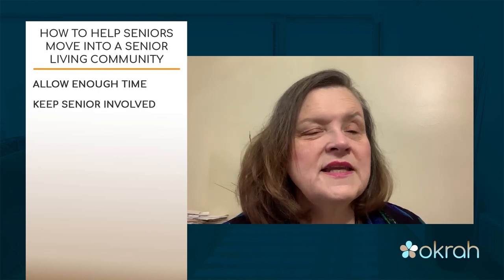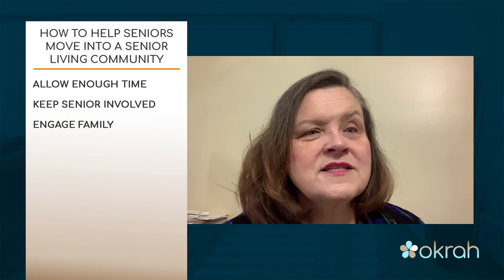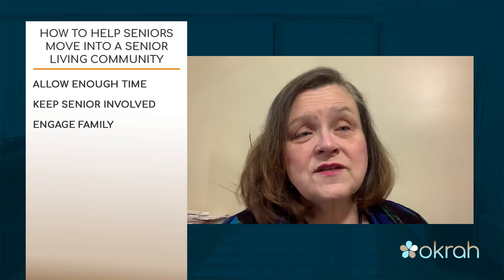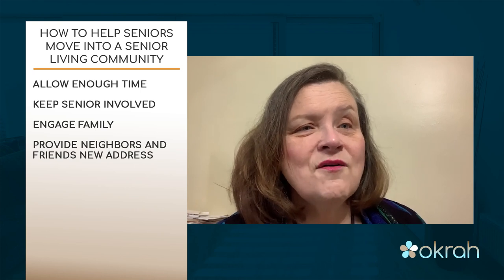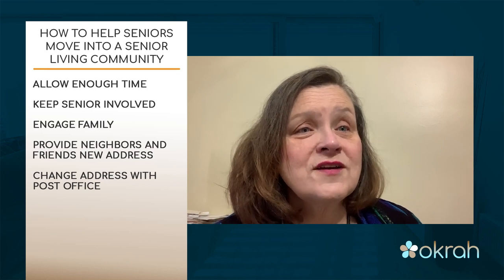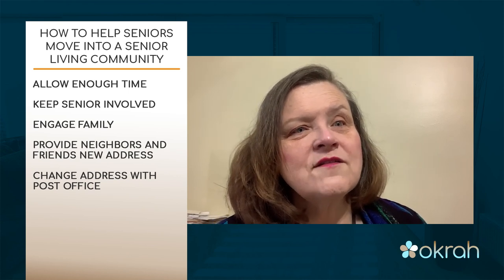Going back to how to help your parents most — allow enough time for the move to happen in a way that they can be involved in as many decisions as possible. Engage other family members to hear the stories and memories, help with the physical move, help select items, ensure everything is safe and in good order, and help pack. As part of the move, invite neighbors and church friends to know the new address. Reach out to the post office to change addresses, and encourage friends and neighbors to send greeting cards, a plant, or candy — all those things will help your parent feel more welcome.